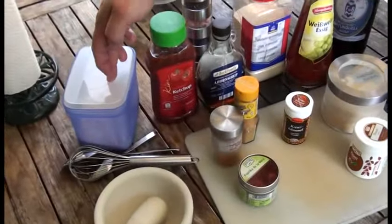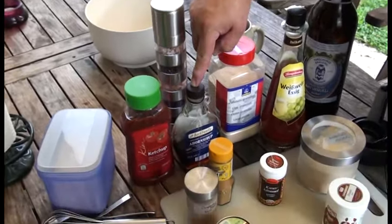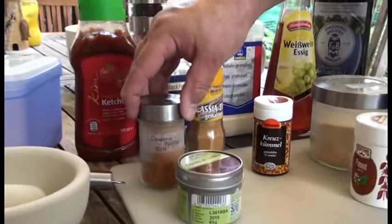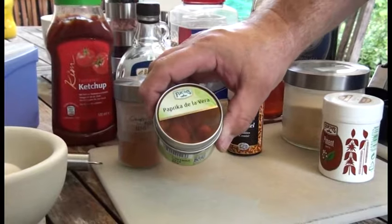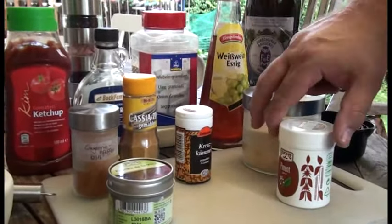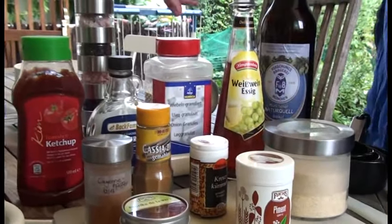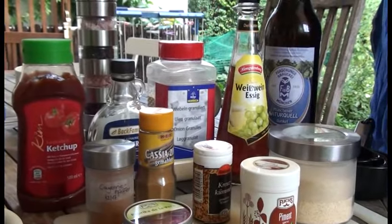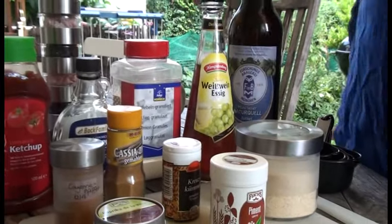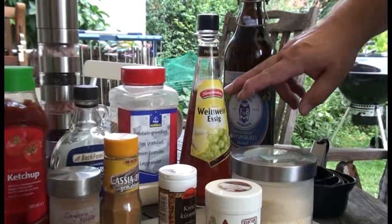Fangen wir da drüben an mit dem Zucker, Ketchup, Salz und Pfeffer, Ahornsirup, Zimt, Cayenne-Pfeffer, geräucherter Paprika. Dann haben wir noch Kreuzkümmel – Kumin auch genannt – Piment, Knoblauchpulver. Da hinten haben wir Zwiebelgranulat, einen Weißweinessig – wenn ihr sagt, der ist ja wohl nicht weiß, der ist ja rot, dann stimmt das, weil da ist ein bisschen Erdbeere mit drin. Da haben wir einen Erdbeeressig angesetzt.